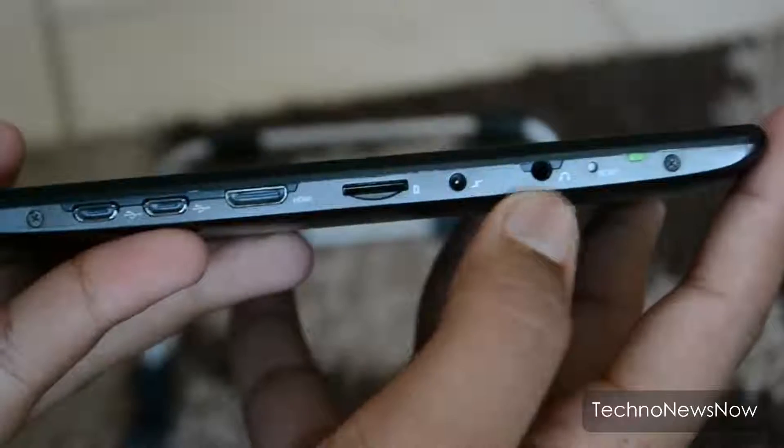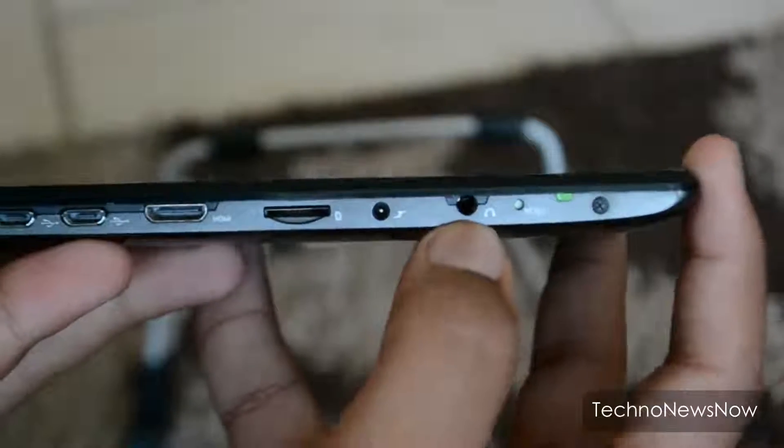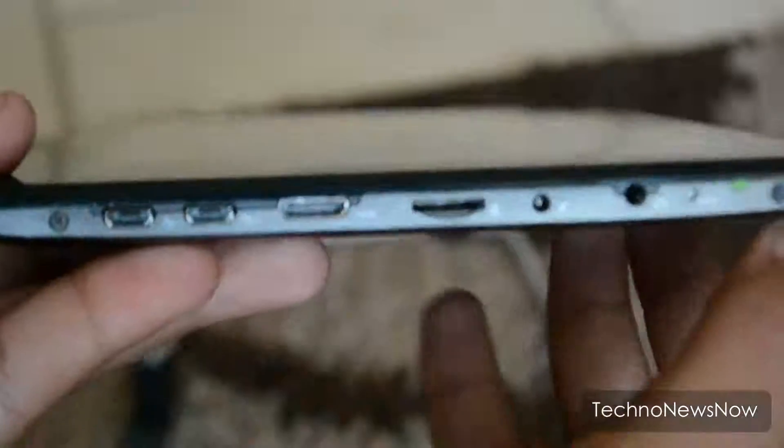On the top side there's a volume up, volume down, and power on/off button. There's also a headphone jack, a reset button next to the headphone jack, an LED indicator, a charging port, a micro SD card port, and an HDMI port.